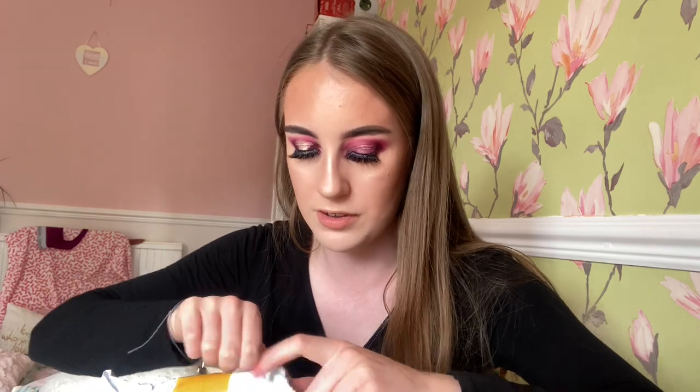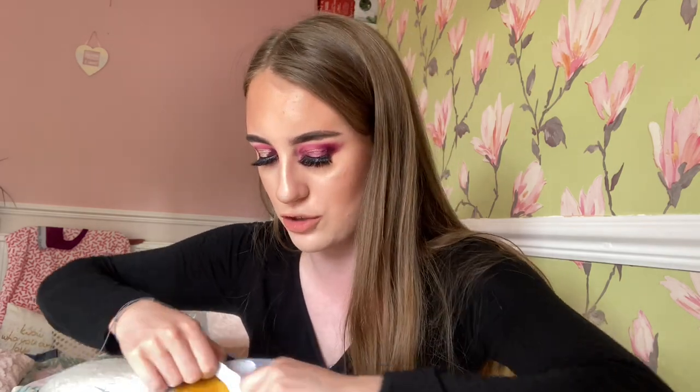Then another parcel came. I ordered this and then cancelled the order because I was like, I do not need another handbag. But it came anyway — so, free handbag. I haven't seen this yet but it comes in this cool packaging, and it is quite an expensive brand handbag. That's all I will say.